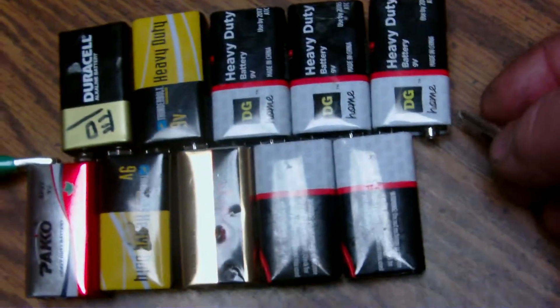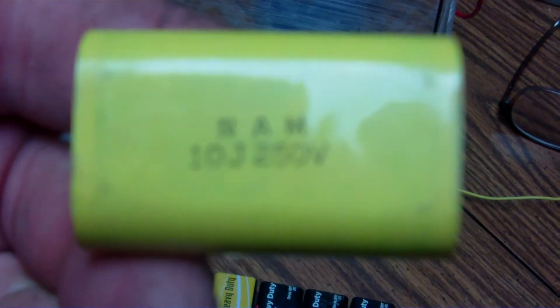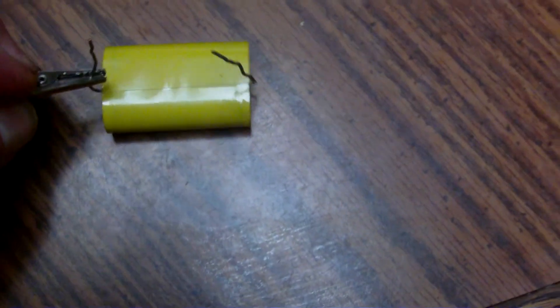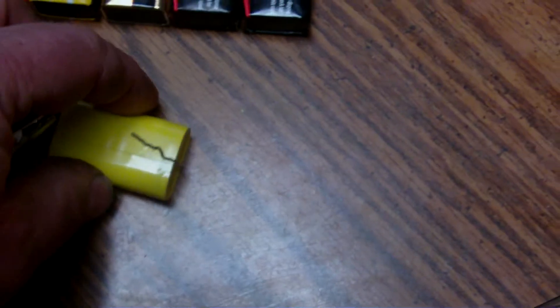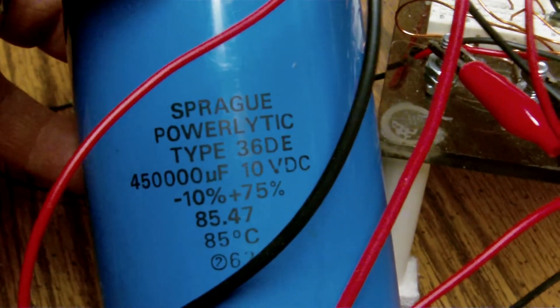But if I take those batteries and hook them up to this little capacitor — it's a 10-joule, 250-volt unit — it doesn't have enough capacity to pull a motor; you'd need a bigger one. This larger one here is a 450,000 µF at 10 volts. I just want to show you what I was talking about.